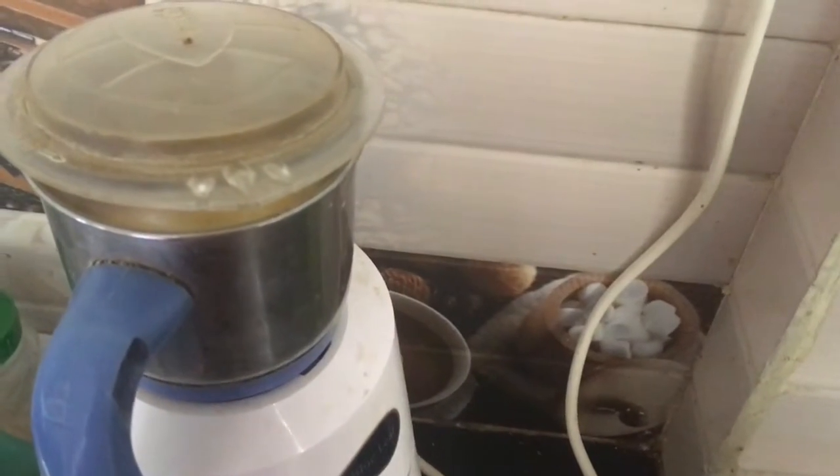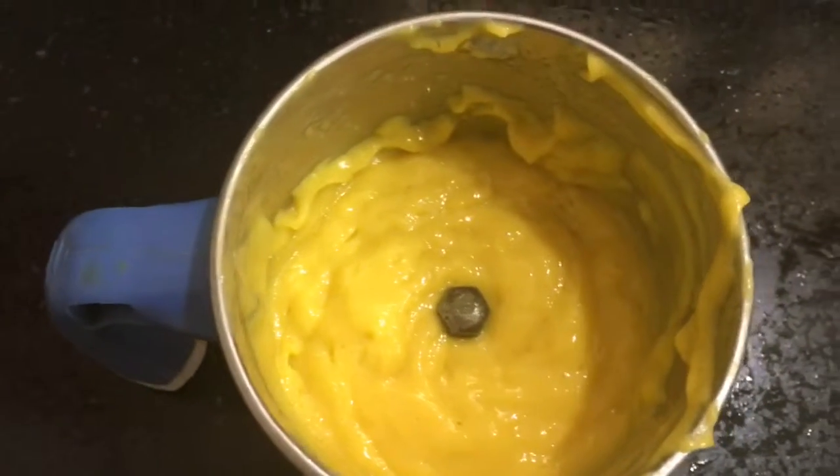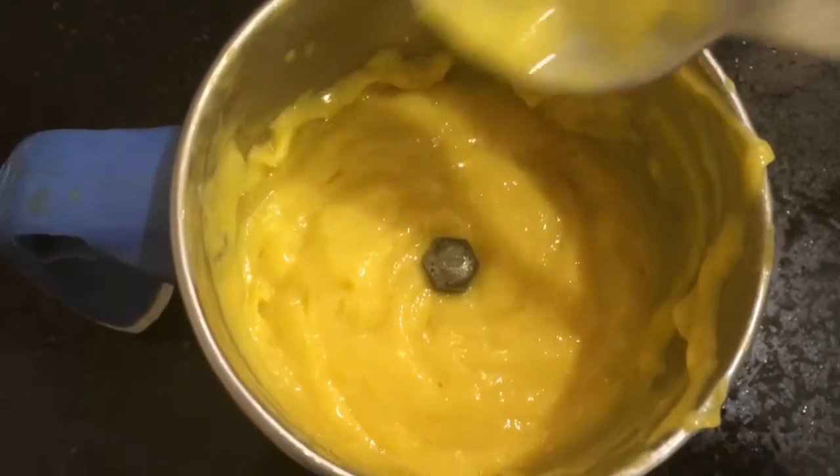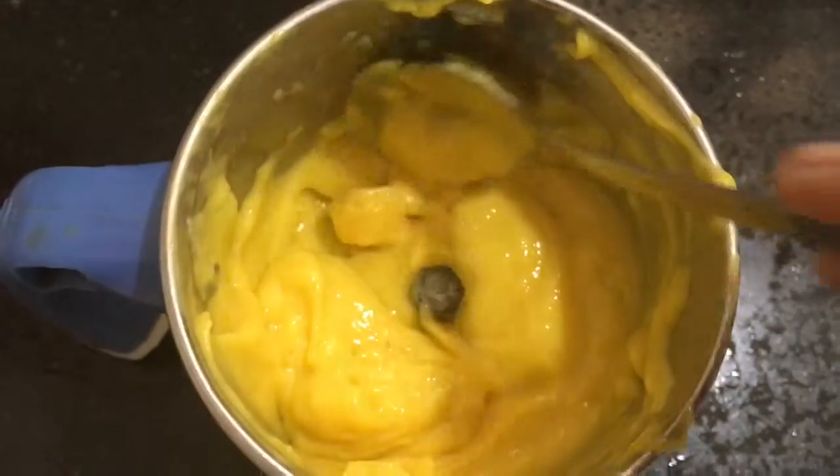Grind this into a fine paste. I grinded this into a smooth paste — this is the right consistency for ice cream. It should be silky smooth.